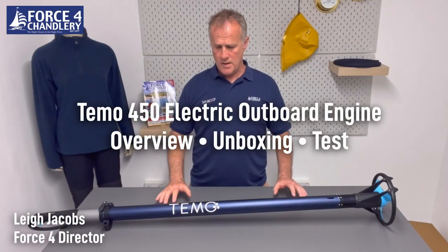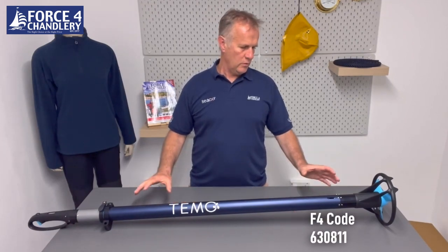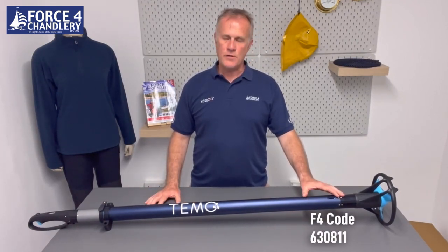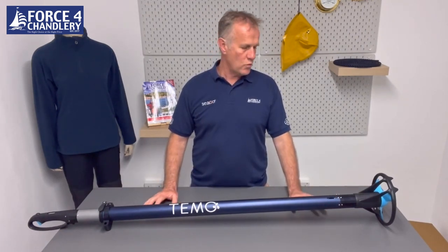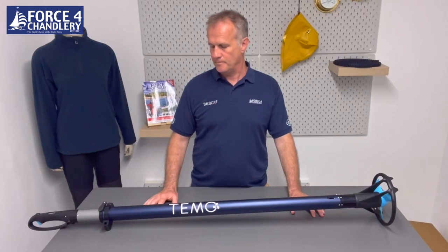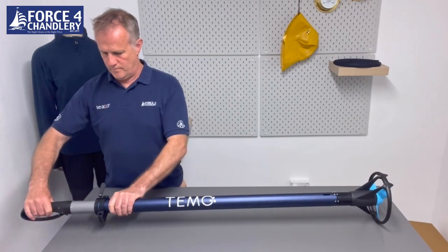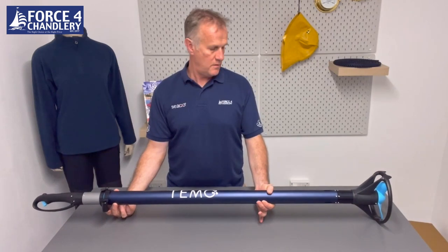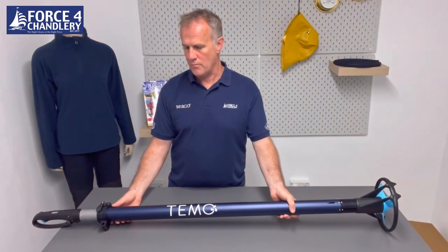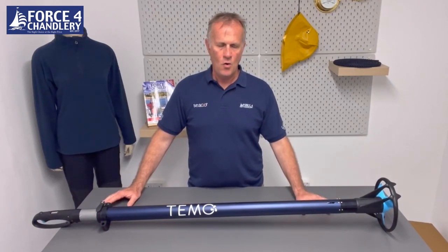In this video we're going to look at the Temo 450 electric outboard. It is a pole type outboard with a 450 watt motor and a lithium-ion battery inside a fully IP67 waterproof enclosure. It has an extendable handle and a pin type mounting system where you put a pin type roller mount on the transom of the vessel, or there's an optional extra which is a removable mount.